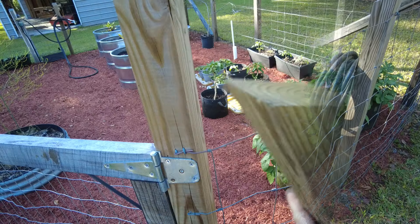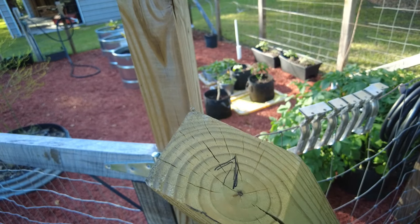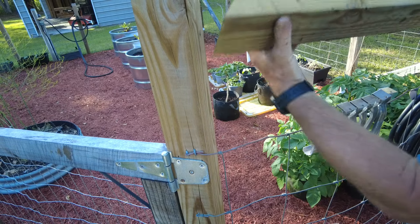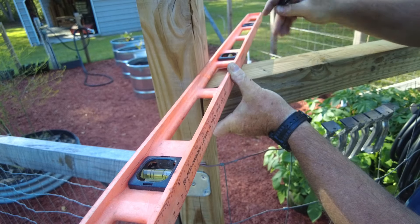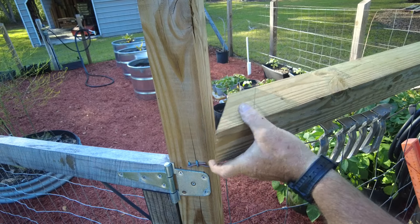I think eventually I want that to be the top, but unfortunately the four by four I have for this project is too short, so that will have to be the bottom. But that's okay because it made it easier to find a way to mark that unusual angle. Now I just have to cut that and we should be good.